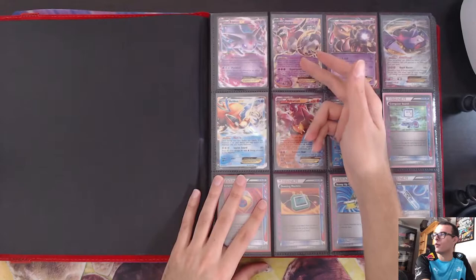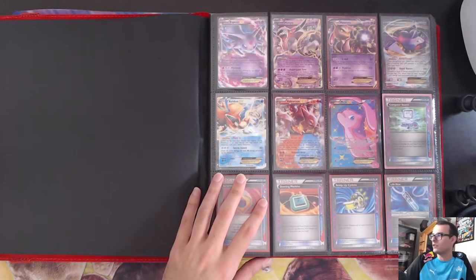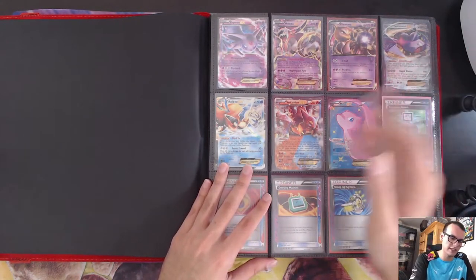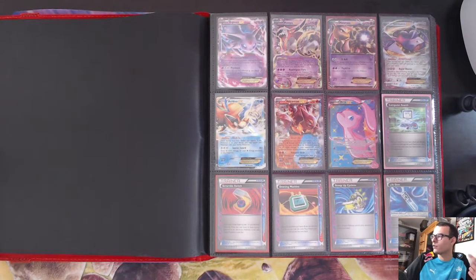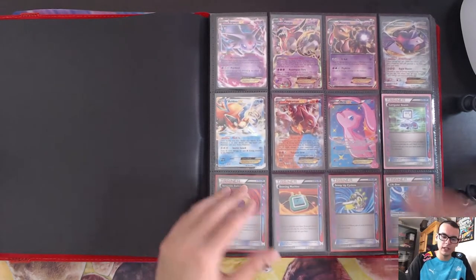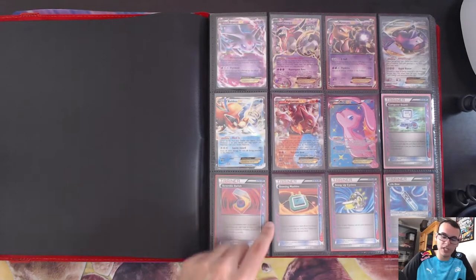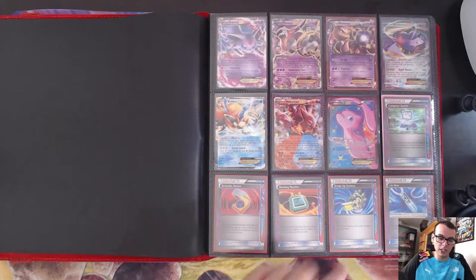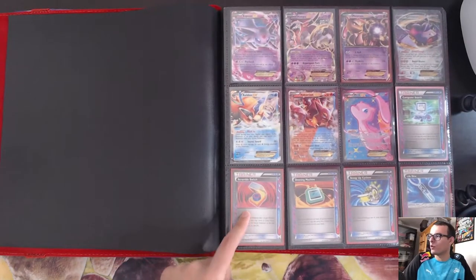You got Hoopa EX — I remember playing this in Mega Gardevoir and Mega Rayquaza decks. Mewtwo EX, X-Ball was always insane; this is a tin promo, I don't have the one from Dark Explorers, but I've acquired a full art one you'll see later. Genesect EX, Volcanion. The Mew EX was a big one when the format was Buzzwole, Lycanroc, Zoroark GX decks. For ACE SPECs: Computer Search, Dowsing Machine, and Scramble Switch — probably my favorite. You can switch your Pokemon and move any energies to it. Super fun.